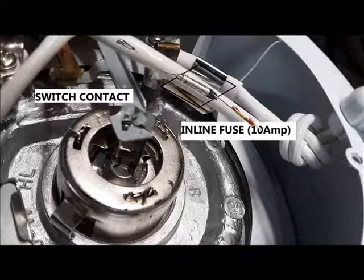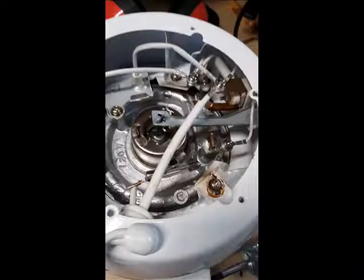I replaced the old 10 amp fuse with a new 10 amp fuse by soldering the existing wires onto the fuse end caps.